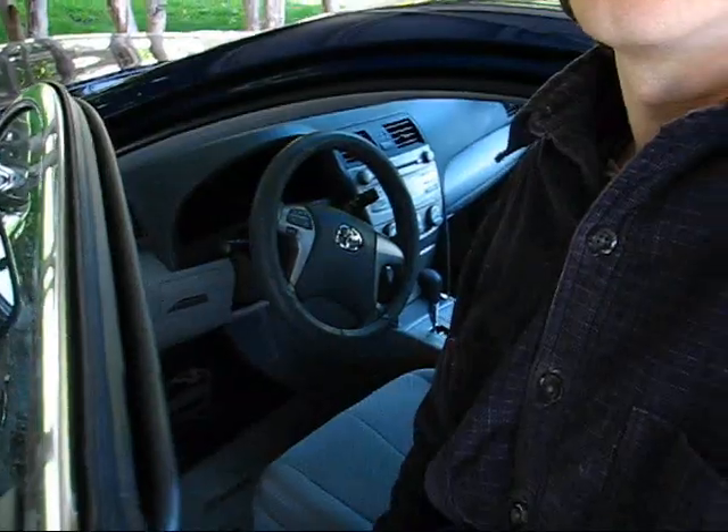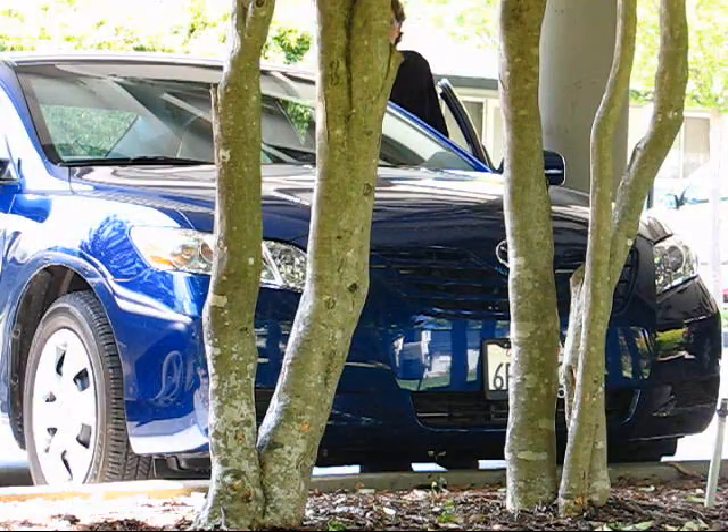I'm going to show you what it sounds like now. You probably couldn't tell on the camera there, but it's definitely not as loud as it was when we first bought the car, so I'm going to go ahead and replace them.